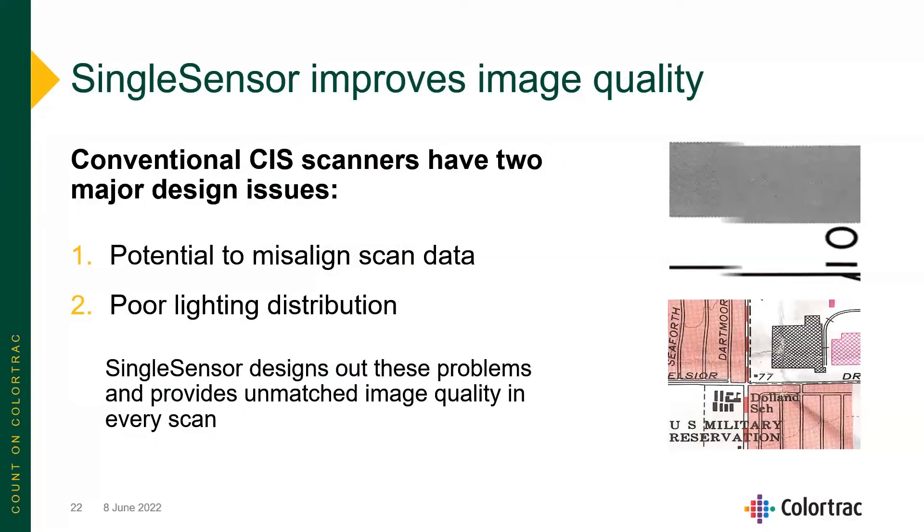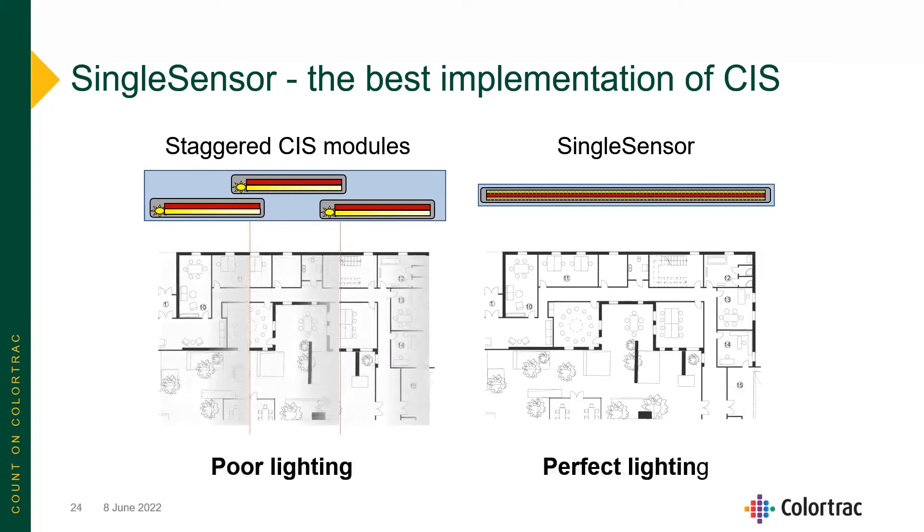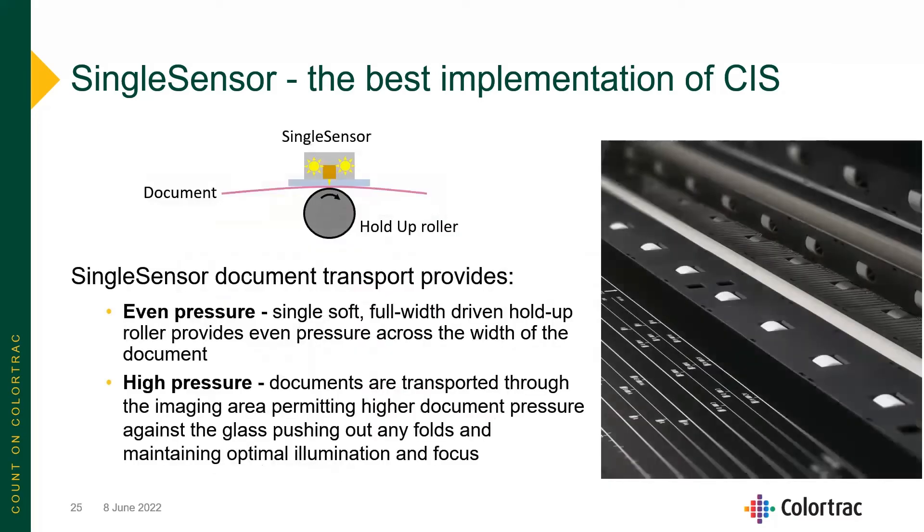The single sensor improves image quality. Conventional CIS scanners have two major design issues: potential to misalign the scan data, and poor light distribution. Our single-sensor design eliminates these problems. On a staggered array, you have to use software to realign the image back into one. With the SmartLF SCI, a single sensor gives you perfect alignment as well as perfect lighting across the entire image — no calibration or adjustment required.